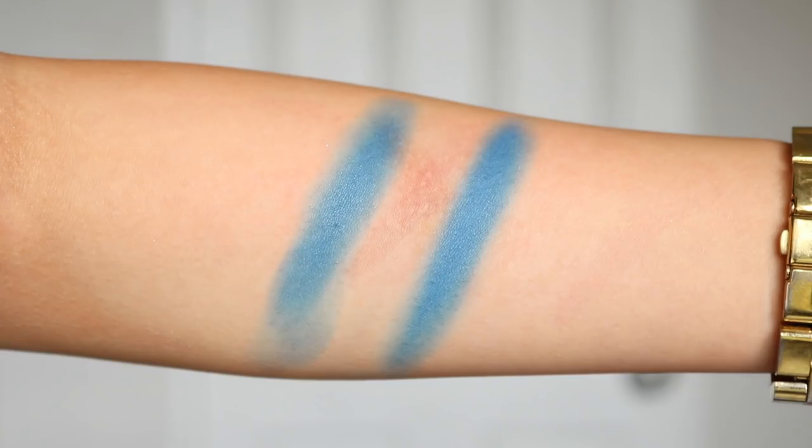For the first dupe, we have the shade Detour from the Ma palette on the left, and on the right we have the Single Press Shadow in the shade Backstage. The tones of these two shades are very much alike, but swatching Backstage, the Single Press Powder, is a lot more pigmented. With these kinds of shades, you want to build them up on your eyes anyway. So if you're just getting the Ma palette for the cobalt blue, you could just get it in the single pan and save money.